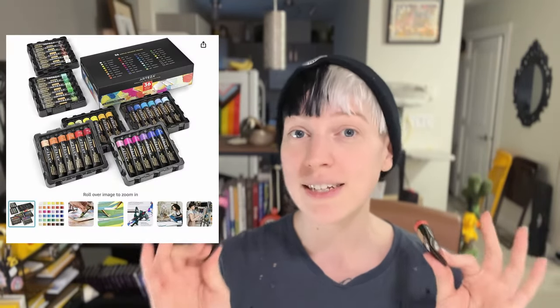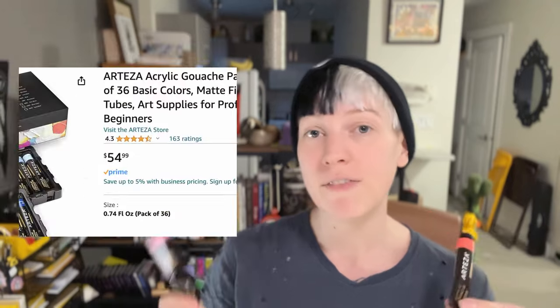When it came to my attention that Arteza — which is kind of like a discount, school/beginner art supplies brand that's very popular online because they do a lot of influencer collaborating — I was like, okay, let's give this stuff a try and see how it compares to my beloved Holbein acrylic gouache. To put things into perspective, the entire set I bought had 36 colors in it for $55 plus tax, Canadian, which is like two dollars a tube — a fraction of the cost of the Holbein brand.